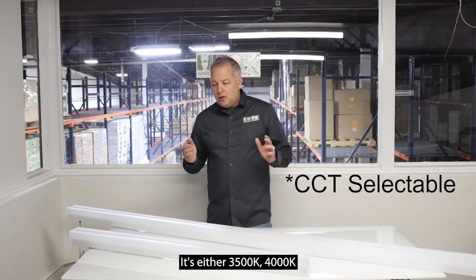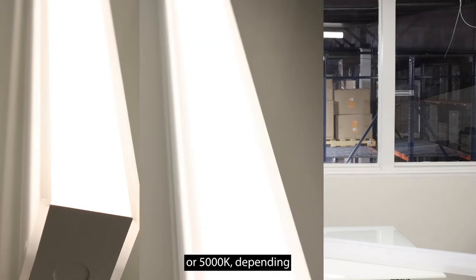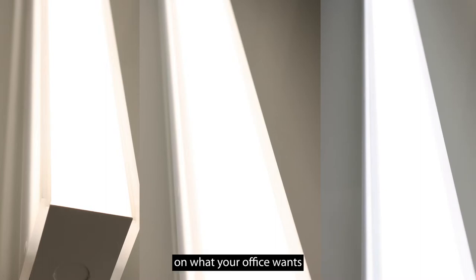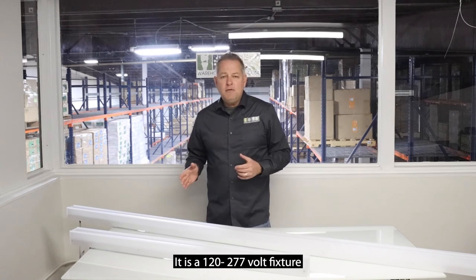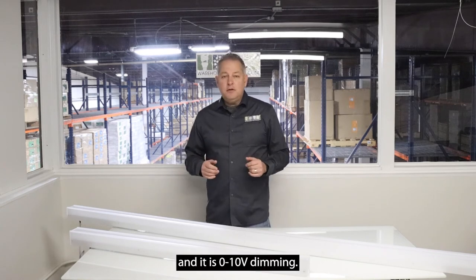Color temperatures — it's wattage selectable. It's either 3500K, 4000K, or 5000K, depending on what your office wants. It is a 120 to 277 volt fixture and it is 0 to 10 volt dimming.